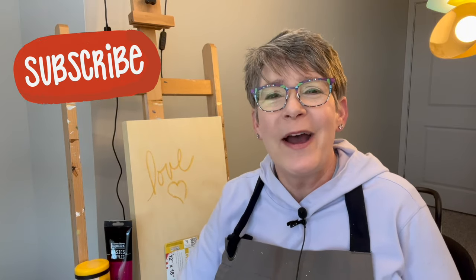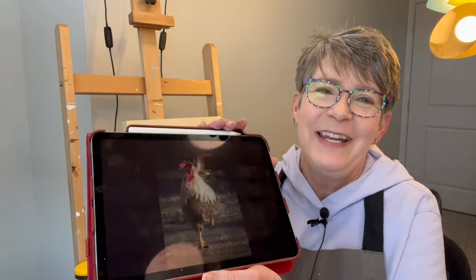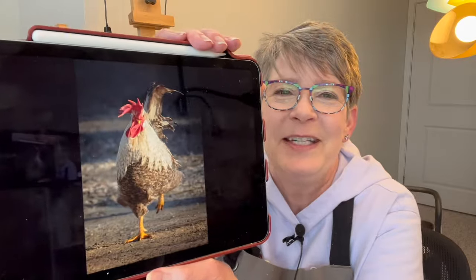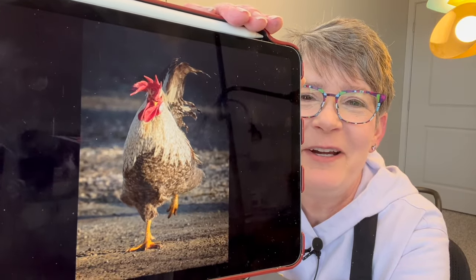Hey friends, welcome back to my studio! I'm going to paint a rooster because I love to paint animals — I sell quite a few rooster paintings. Look at him, he's like strutting, running — isn't that fun?